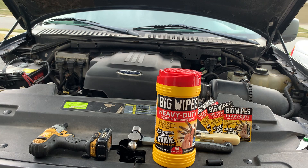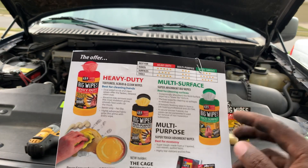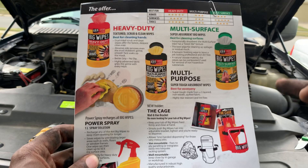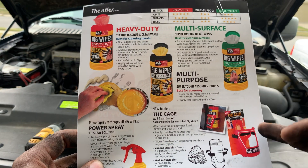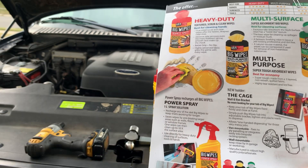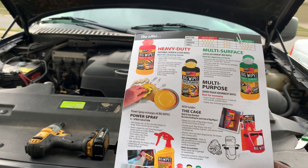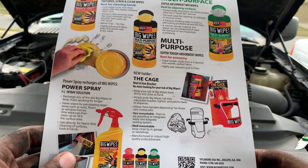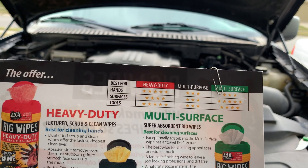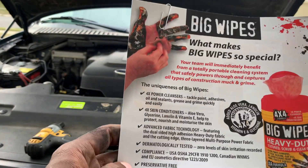I'm going to show you guys the flyer real quick. You have the Heavy Duty wipes — which is what we have — you also have the Multi-Surface, which you could get for around the house. There's also a cage, which is a wall and van bracket so you can hook it onto the side of your toolbox — really cool. And then the Power Spray option if you're doing cleaning around the house or on your vehicle. They are based out of Duluth, Georgia — a US-based company — and the flyer gives a breakdown of effectiveness for hands, surfaces, and tools. The heavy duty is pretty much good for everything.